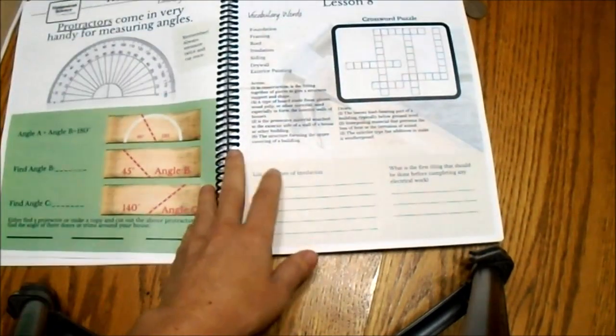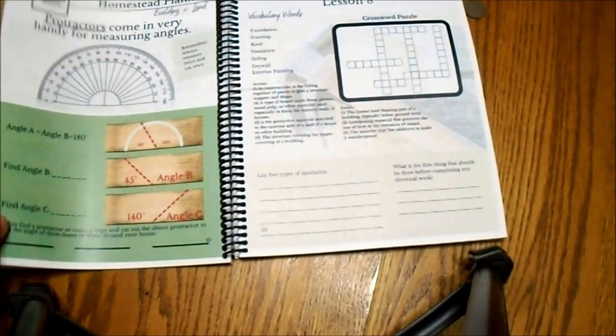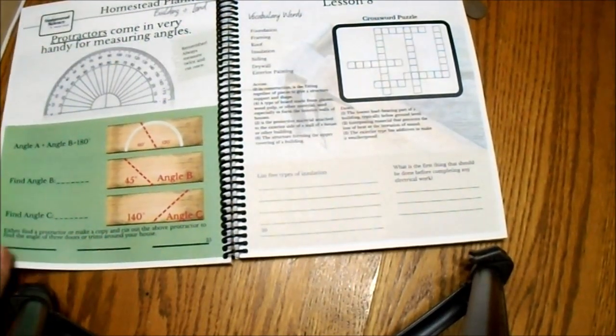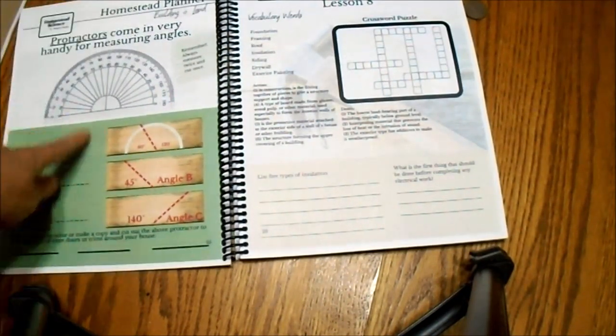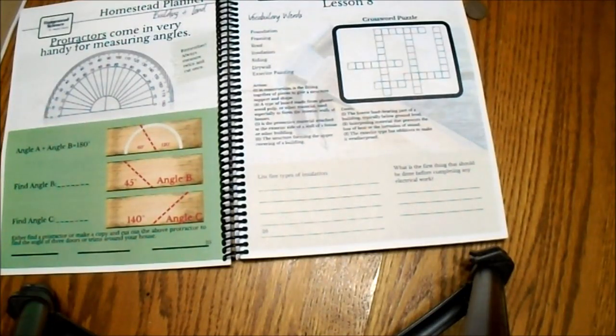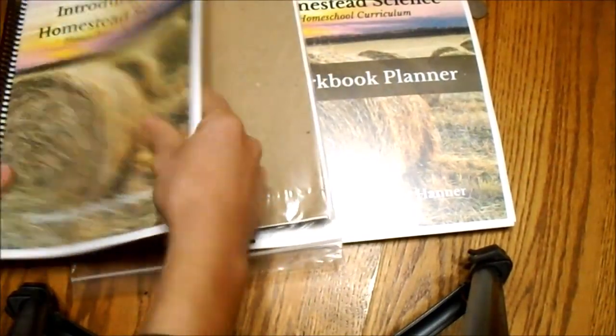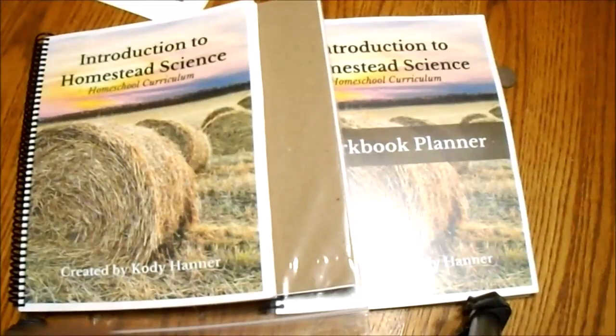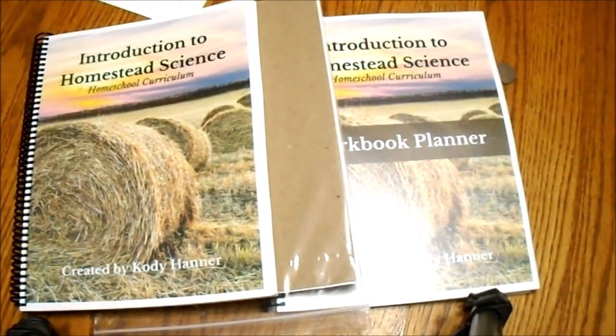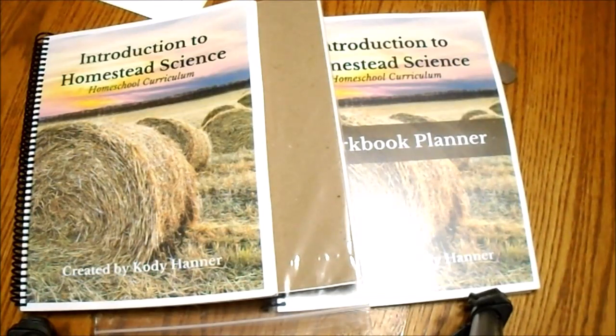It's called Homestead Science but it really covers a lot of different things — math, science, character, history, and life skills. Life skills is a big one, but there is a lot of applied math. I have one kiddo that this is perfect for — he does not like math and sees no point in it. There are a lot of pages that talk about applied math; this one uses geometry, and some use algebra. It talks about why you need to know these math concepts, which really helps with motivation.